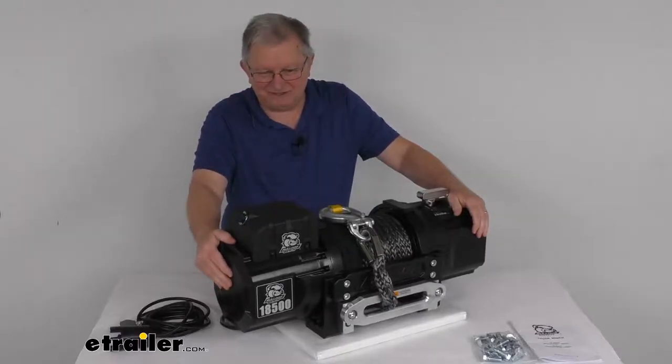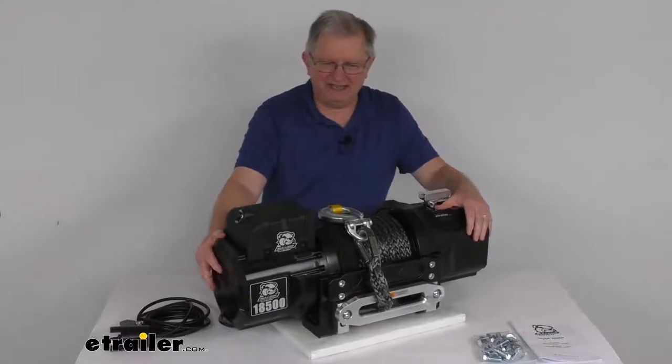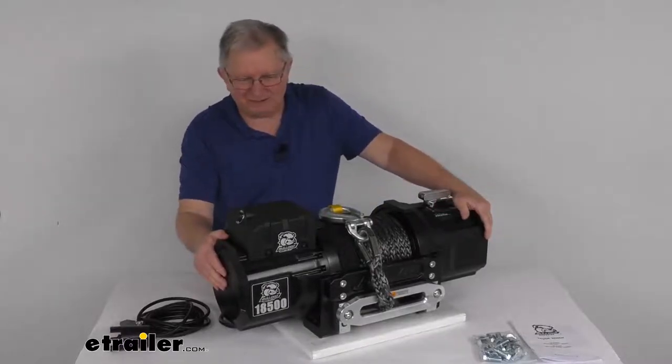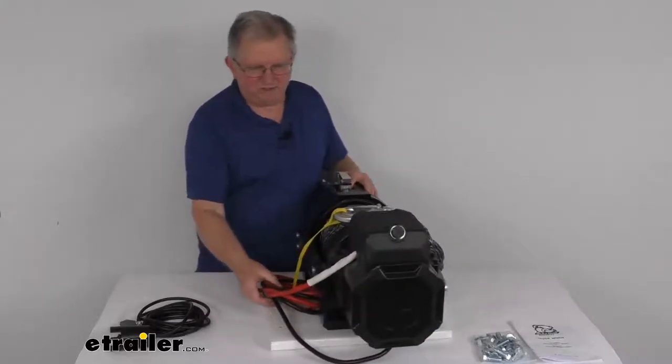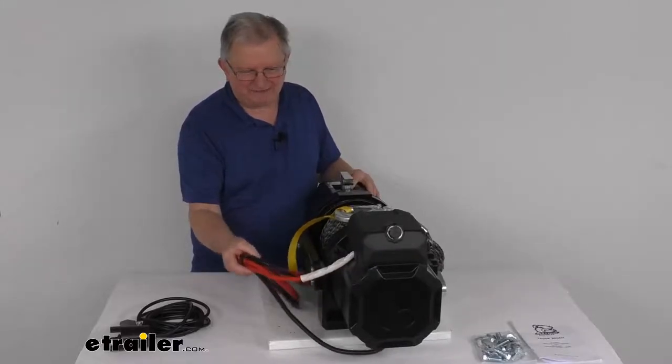At 18,500 pounds line pull, the power draw will be 355 amps and the line speed is 3.6 feet per minute. The battery wires in the back are 2-gauge wire and the battery lead length is about 6 feet.